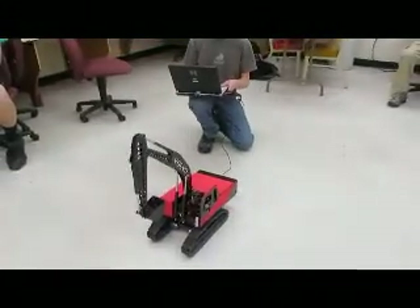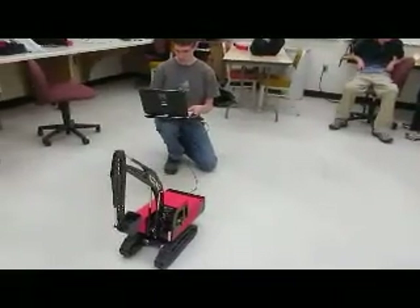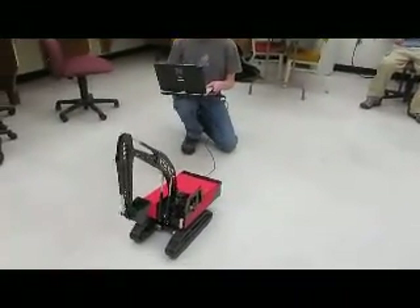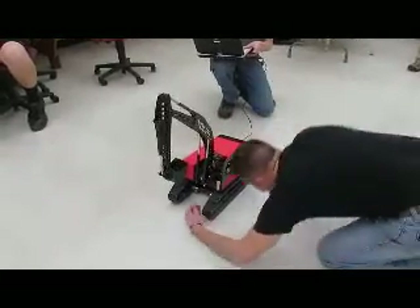I was either going to buy a gun or I was going to buy stuff like this. I know guys who spend thousands and thousands of dollars on miniature tractors and stuff, so.